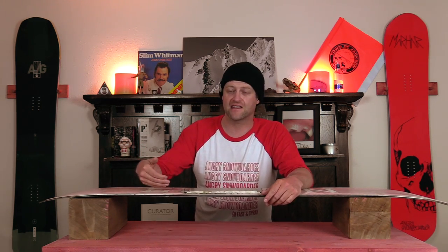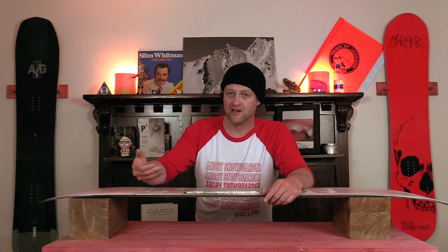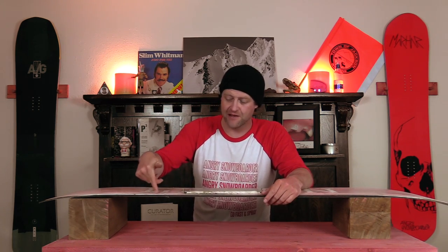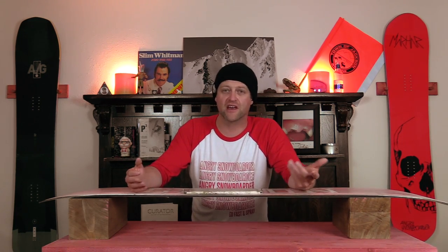And if you impact anything — like you get a base gouge or a core shot — you've got this imperfection that you can't fix unless you hand sand it down. It really doesn't have any added actual benefit to your riding unless you're such a beginner that you're worried about the edge catching. And even then, just bevel your edges on your snowboard — you'll be fine.